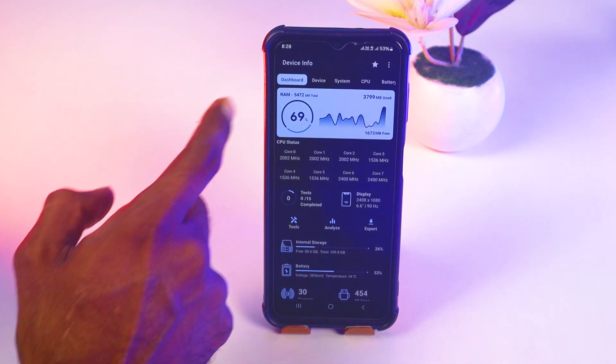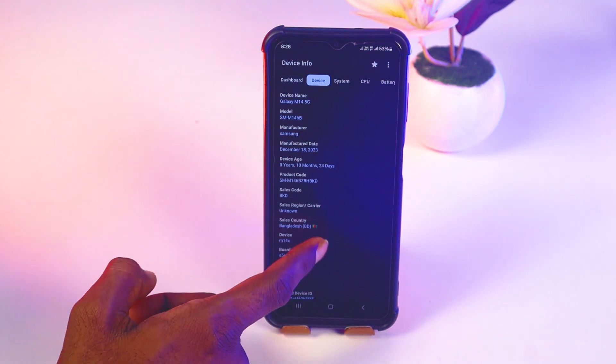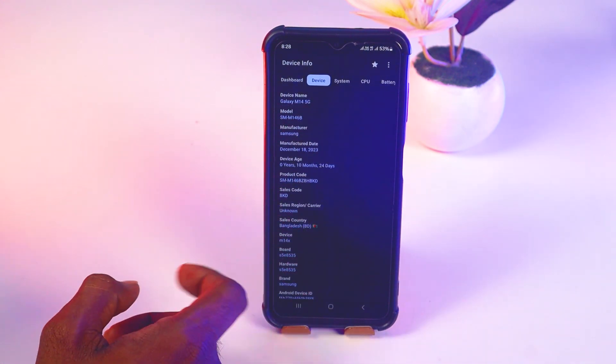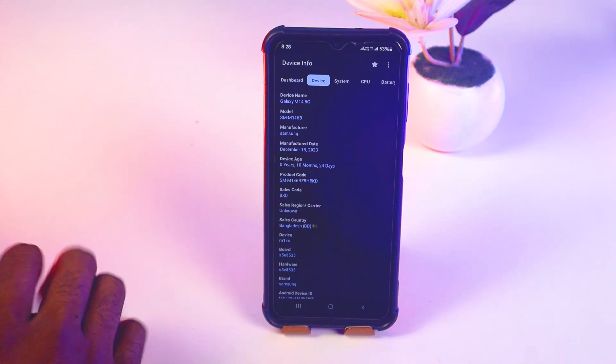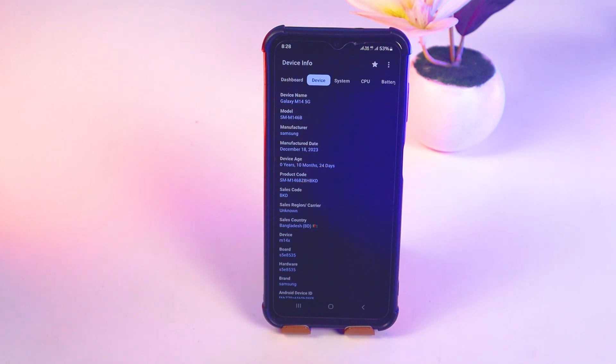In the Device Info app, you'll find all the information about your device — model name, activation date, country, and lots of other things. If you can see all of these details, including the activation date and country, that means the phone is original and not refurbished. If any of these three things are missing, that means the phone is refurbished.